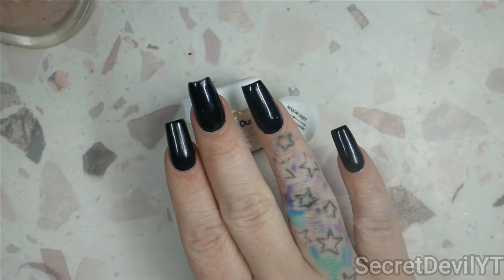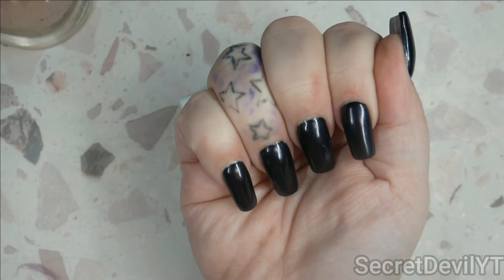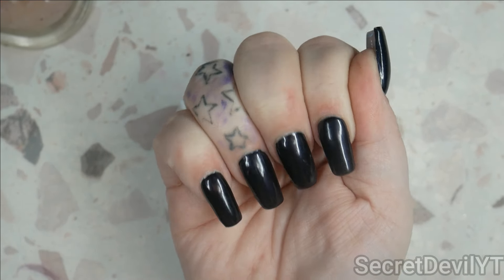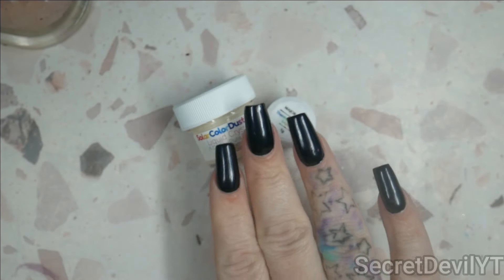I have prepared these nails - I put down a black base, it's actually a shiny black base which was not my intent, but it's the one I grabbed off the shelf, so it's fine. I'm going to use it.